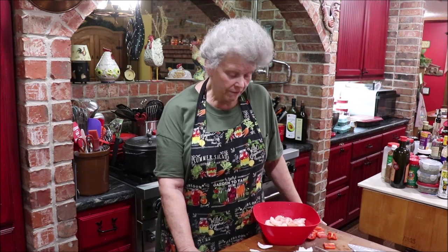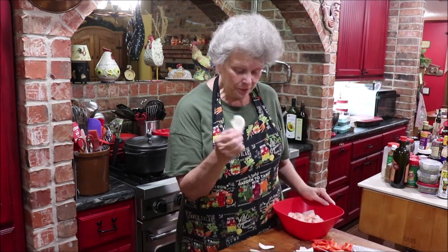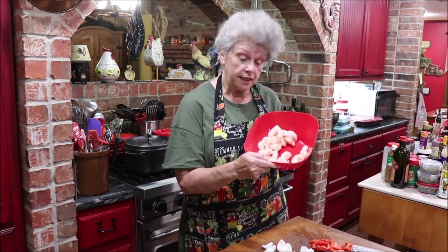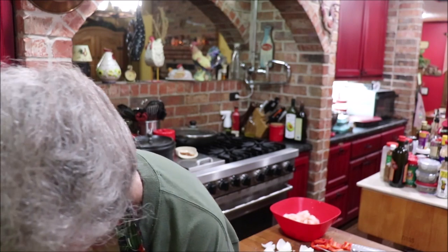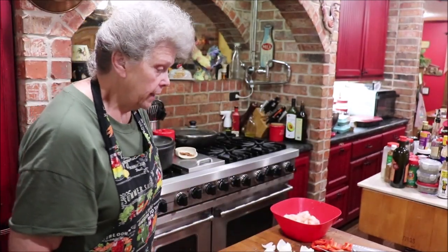I've already prepped my vegetables. I've got red bell peppers that I seeded and just cut into one to two inch chunks. I have a Vidalia onion that I've cut into pieces that would kind of hold the shrimp on, yellow squash, and zucchini squash. Then I'm using the pink Argentine shrimp that I get at Costco — these are the sweetest and best shrimp I've found to buy like this. They don't have the tail or the shell on them and you get your full two pounds of shrimp.